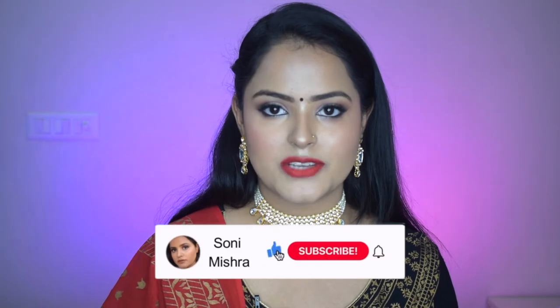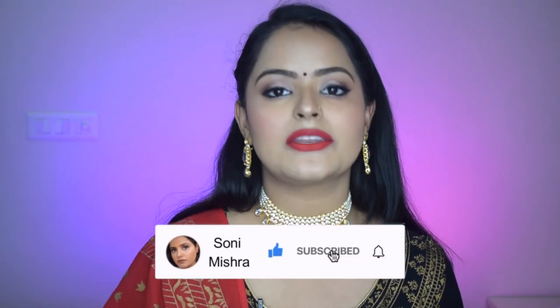If you are new to this channel, hi, my name is Sony Mishra. I post beauty and lifestyle content here on my channel, so please take a moment and subscribe to my channel down below and don't forget to hit the notification bell so that you get notified every time I upload a new video. Now without any further blabbering, let's just dive right into the video.